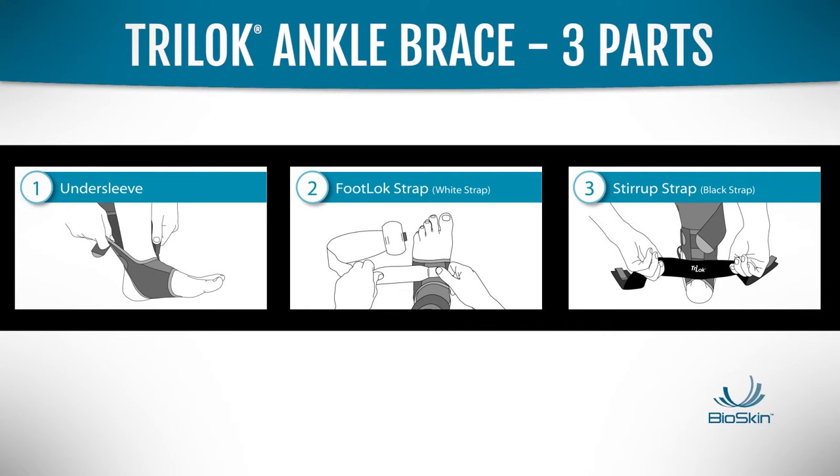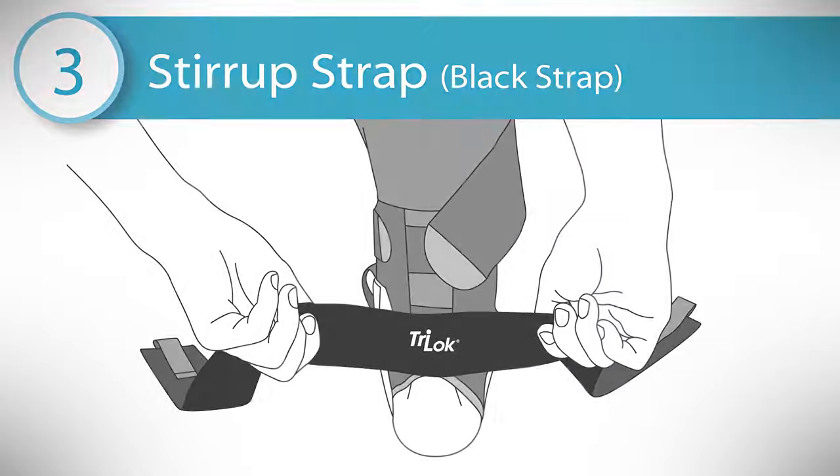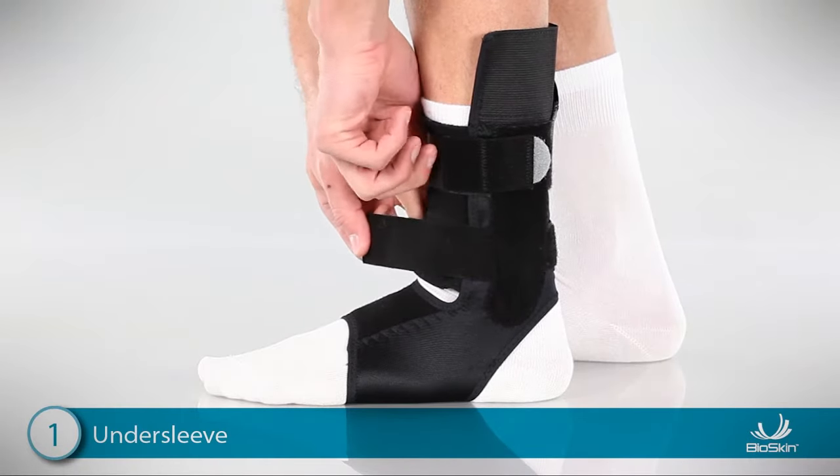The Tri-Lock has three components: the undersleeve, the footlock strap, and the stirrup strap. The undersleeve provides comfortable compression around the arch and anchors the other two straps.